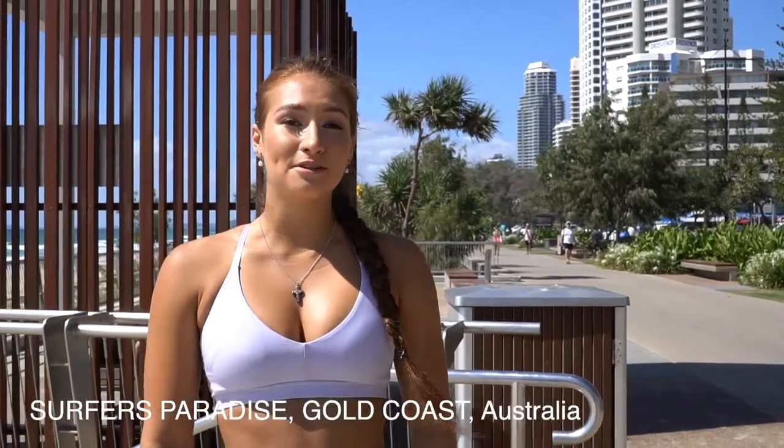Hi, I'm Hannah Merkin and you're joining me here in the beautiful Surfer's Paradise in the Gold Coast. I'm a personal trainer and stretching coach, and today I'm going to be teaching you a step-by-step tutorial of how to do a basic handstand.